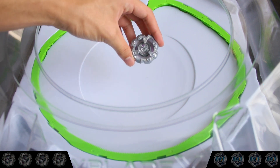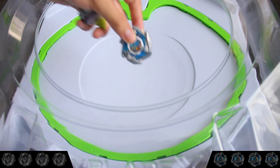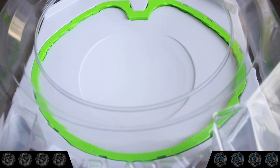Here we are in the stadium, ready to do our test spin of Rhino Horn, and we're going to test it against our newly unboxed Dran Dagger, which you guys will be able to see in the next video, so make sure you're subscribed. We're going to do a quick first to four against Rhino Horn. Here we go — and Dran Dagger.